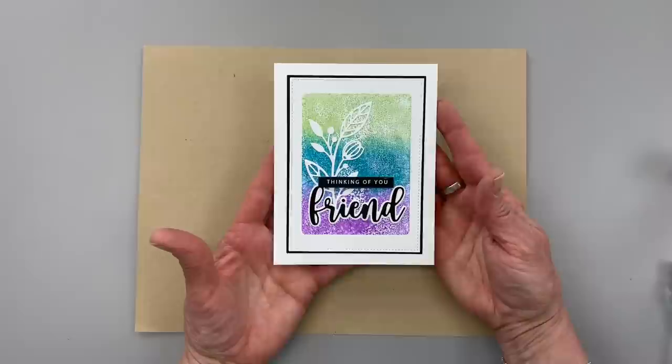I hope you enjoyed this quick card project and I hope you'll give it a try. Stay tuned to my channel for more five-minute card videos and more Stampin' Chat live videos too. Thanks so much for joining me and have a great day.